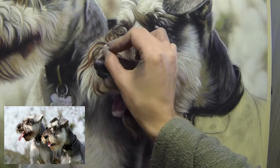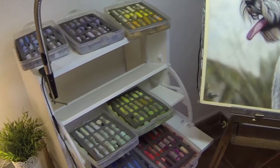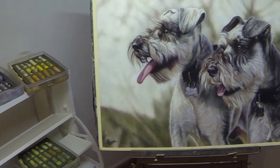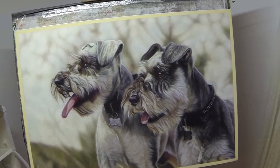This painting — the footage you're seeing here — will be used in next month's tutorial to show how to create these eyebrows and beards on dogs, where the hair just seems to sprout out of their face towards you. So that's next month's tutorial.